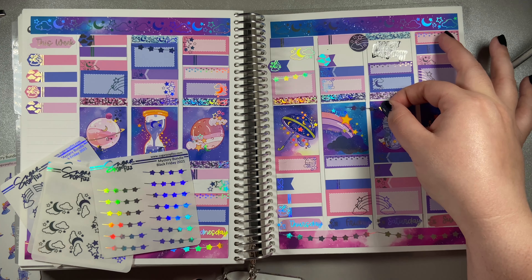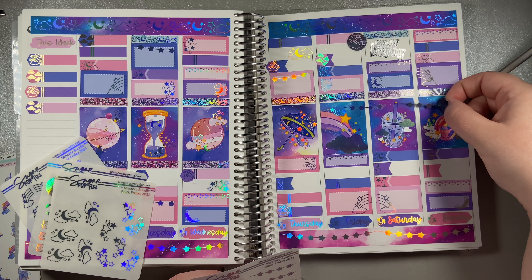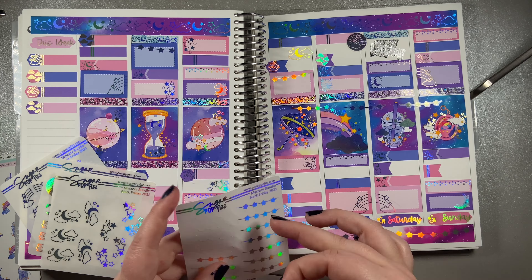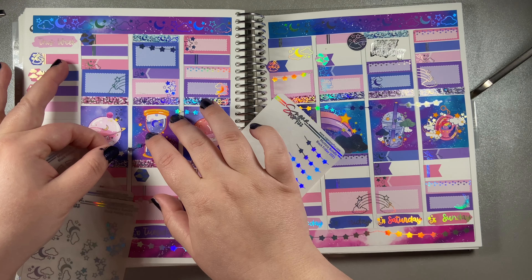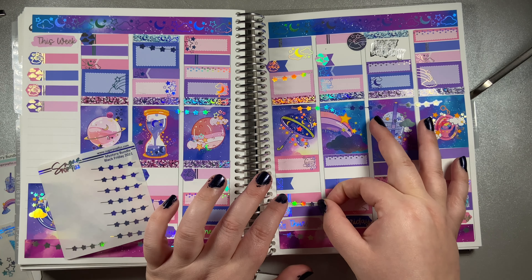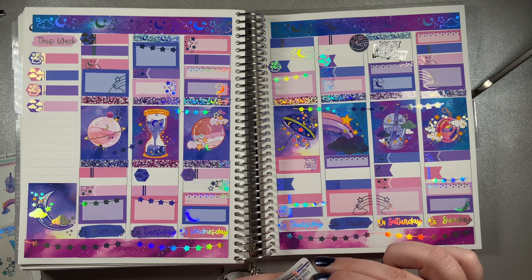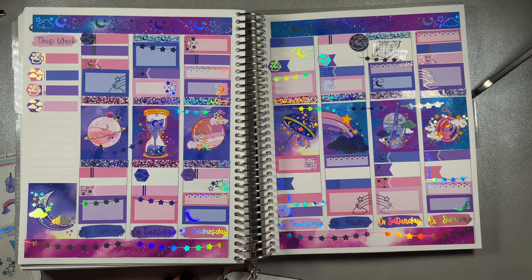Look at all that rainbow in this - this is just an absolutely gorgeous kit. I used some of the stars to make it look like each of the boxes was connected by a star chain. I just thought it was fun to do that. Oh, it's so beautiful. My husband did order me a cake for Saturday - he has to pick it up Friday.